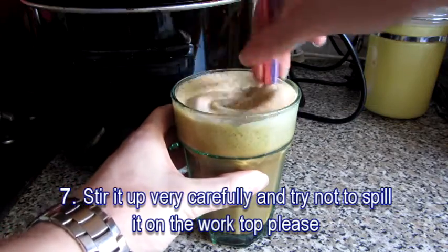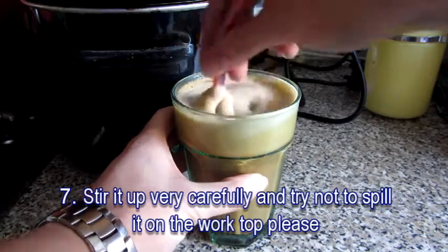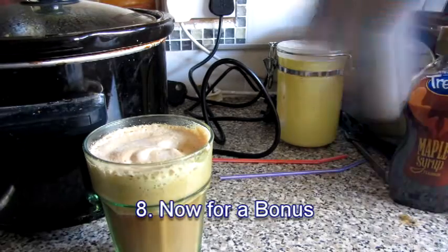Grab two straws and make sure you stir it very carefully, or else you will end up spilling it on the worktop.